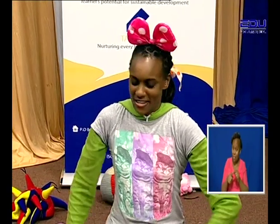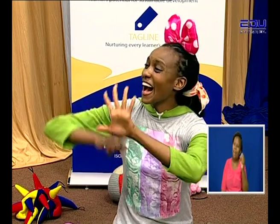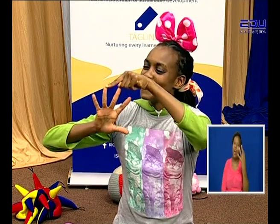I know how to count my fingers! You know how to count your fingers? Yes. One, two, three, four, five. And what about this hand? One, two, three, four, five. Now count them all together.